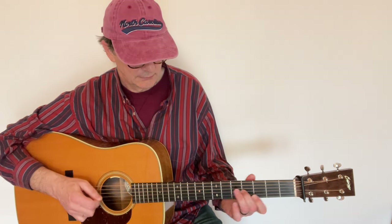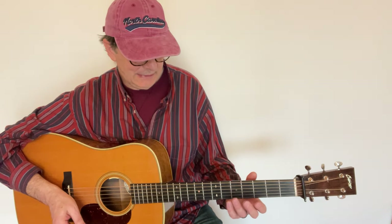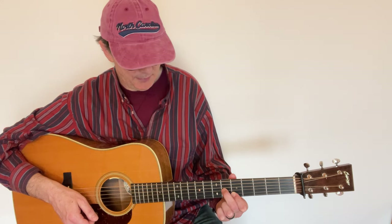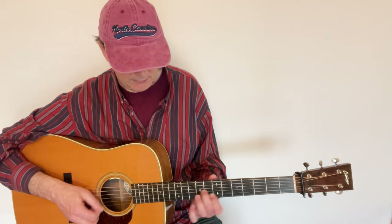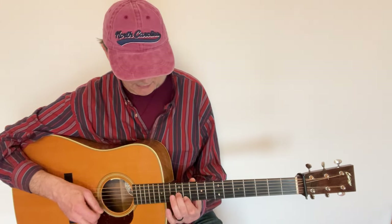This is a movable idea. If I go to the fifth fret, that's an A chord. I repeat the same thing: this is my first double stop, and I slide up three frets — that's like an A7. You can also do this over a C chord here at the eighth fret.